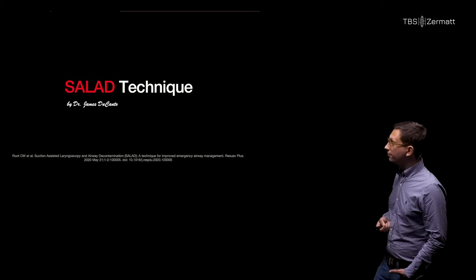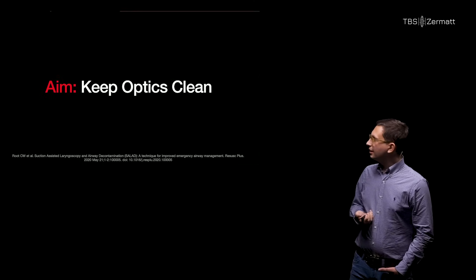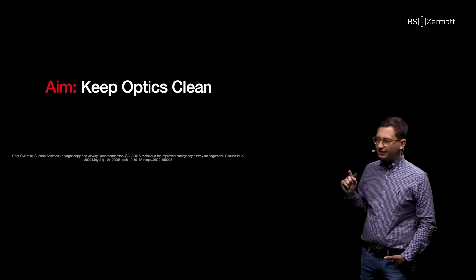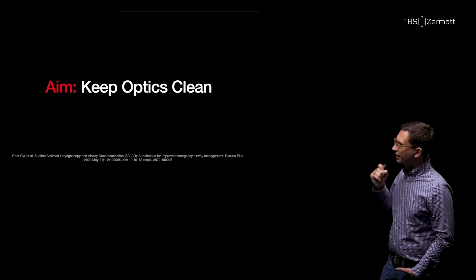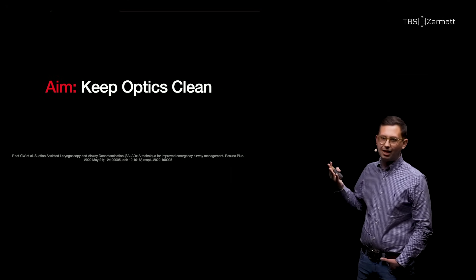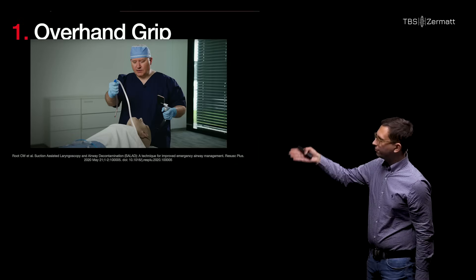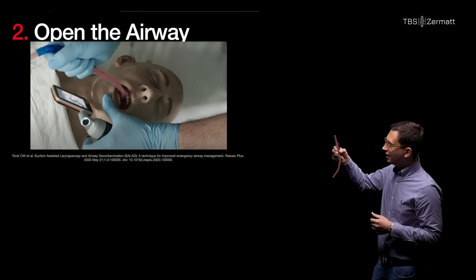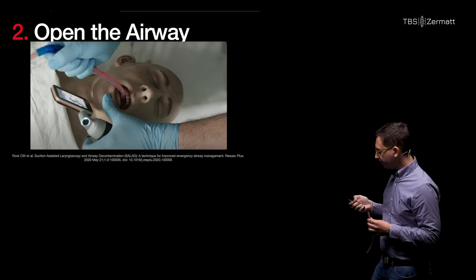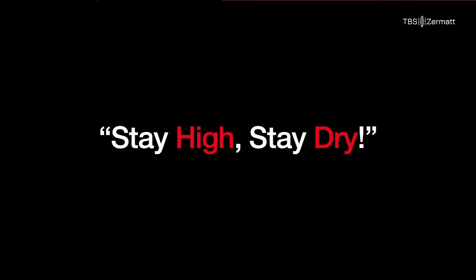One technique for this was proposed by Dr. Jim Ducanto — the SALAD technique. It's a simple six-step technique. What is often overlooked is that the actual aim of the SALAD technique is not to suction-clear the airway. The aim is to keep the optics or your light source clean so that you actually have a view and can intubate the patient. The first step is an overhand grip on the suction catheter to follow the curve of the airway. We also use the rigid suction catheter like a laryngoscope to make space to put in the laryngoscope. We always lead with suction to keep our optics clean — the motto is: stay high and dry.